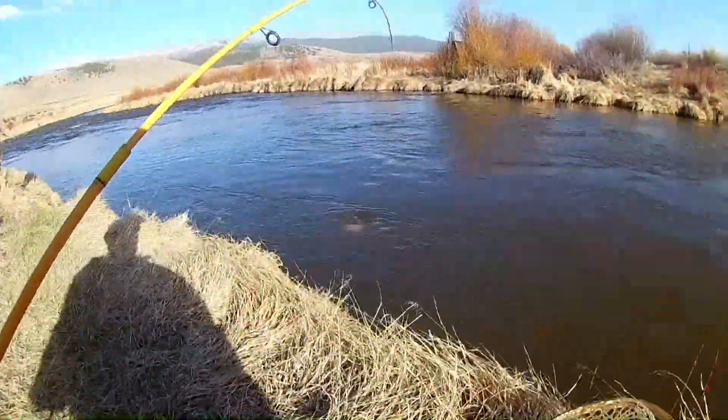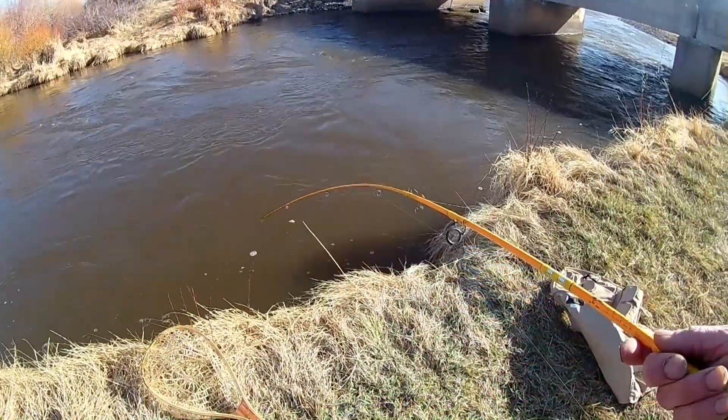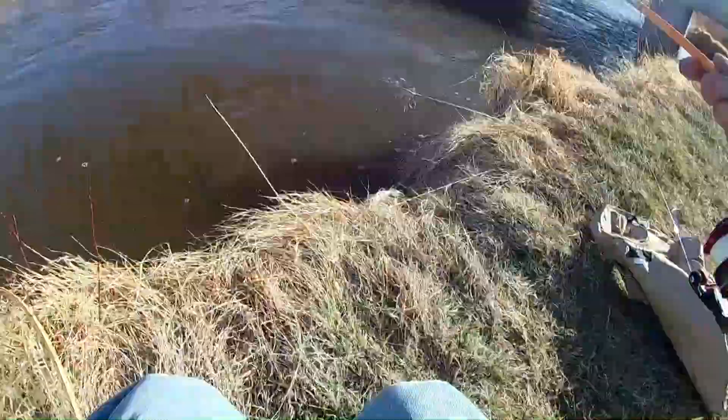It's going to be harder than netting this guy. There's a current, buddy. There we go. I might have a chance now.